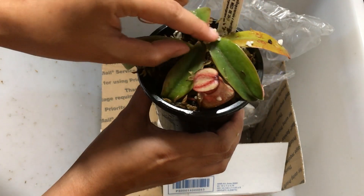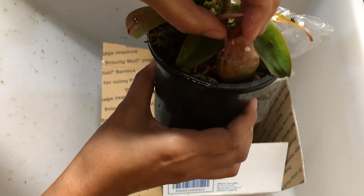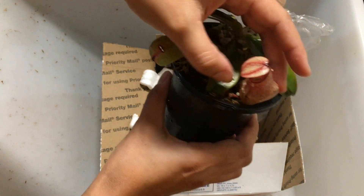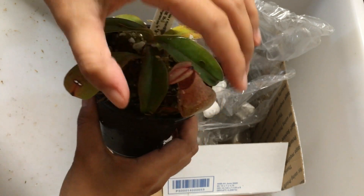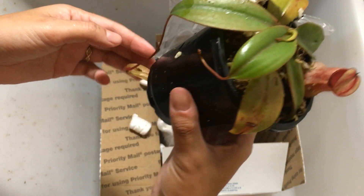Looks like it's okay. We got the growth point there. We got one fat little pitcher. Look how squatty this pitcher is — do you guys see that? Look how fat it is. I love it. And the growth point looks like it's intact.